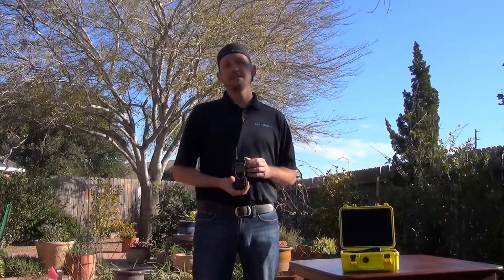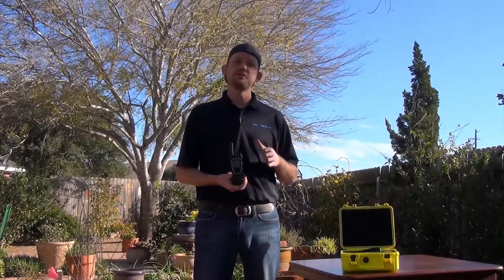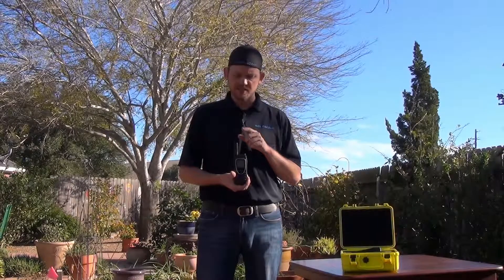So you need to find and maintain a signal on the Iridium 9575 Extreme. First thing you want to do is get into an open area that doesn't have a lot of tall trees or large buildings that can get between your satellite phone's antenna and its line of sight with the sky.